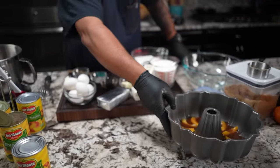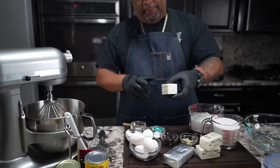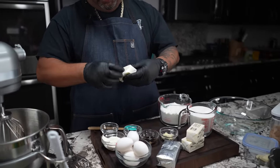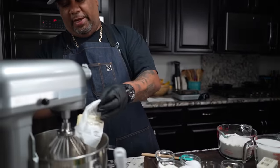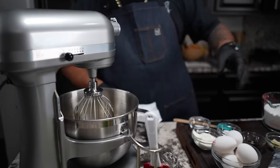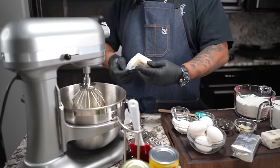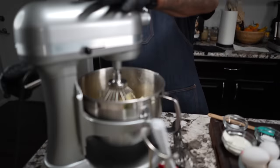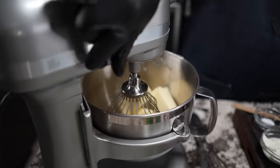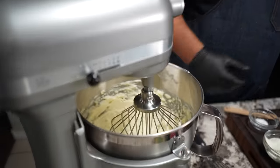In my mixer I'm gonna put in room temperature butter - the total is a cup and a half. That's the key folks: room temperature is what messes us up. We're gonna put this on high and go for about two minutes. Ease into it - you can see what the butter looks like after just about two minutes.